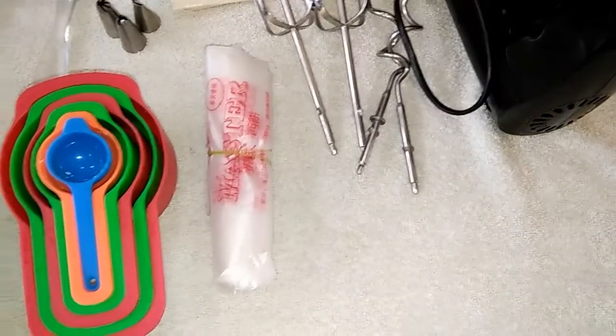This is a brush. This is a brush handle. For beginners, you can use a spatula for the first time.